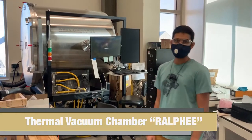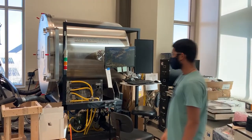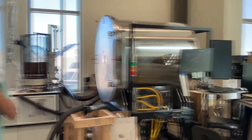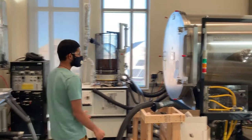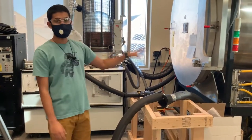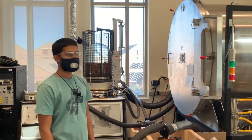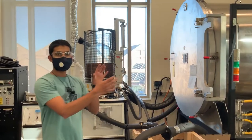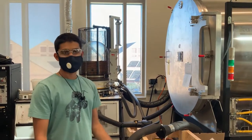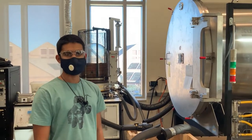Hey everyone, my name is Carl. I'm doing some work with this thermal vacuum chamber called Ralphie. We use it for testing a variety of equipment — right now we're testing multi-layer insulation for spacecraft. The chamber can cool down to minus 150°C using two liquid nitrogen cylinders, and we're able to pump the pressure down to less than one micro-torr. The insulation is inside, and we test its performance by heating it up and measuring how well it rejects or maintains heat throughout spaceflight conditions.